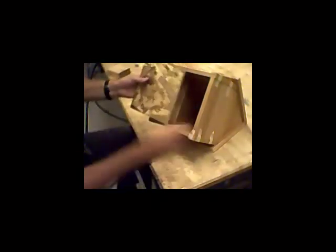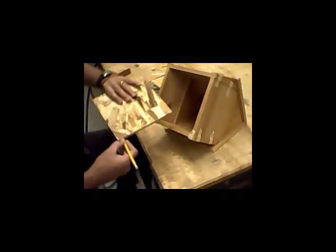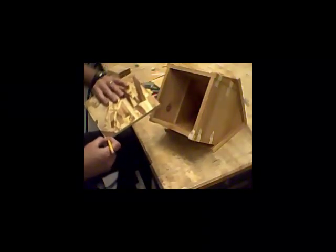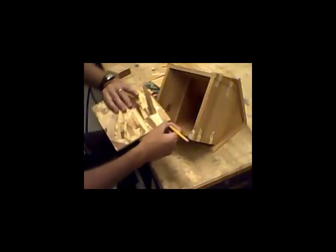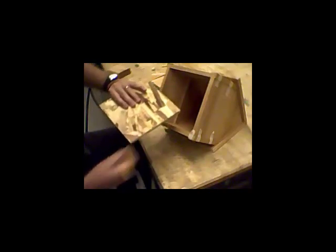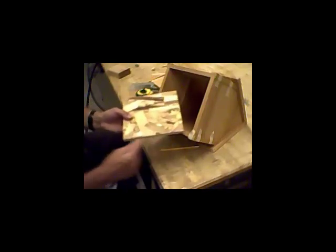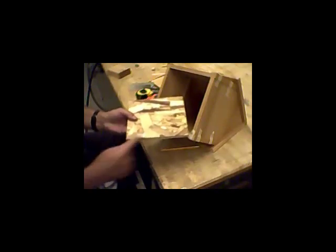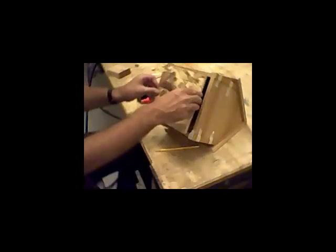Coming over to this side, it's just barely over a sixteenth of an inch, so I'm going to mark this a little over a sixteenth of an inch and draw that line all the way down. On a side like this, I can take it to the disc sander and just sand it down to the line. The other side I'm going to want to cut off either on the power miter saw or on the band saw, whichever you're most comfortable with, and then sand down to the line. When I'm done, I should have this piece fit right in there.